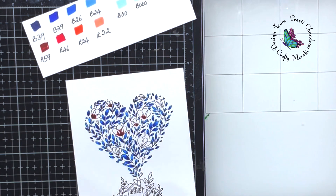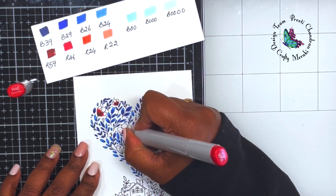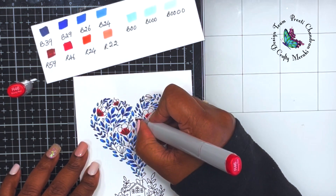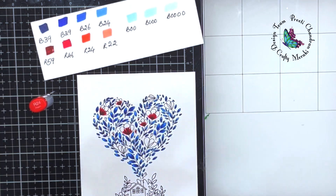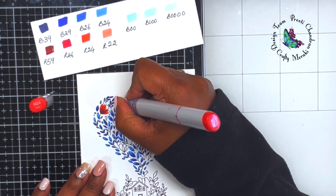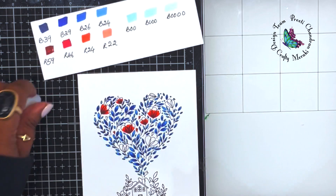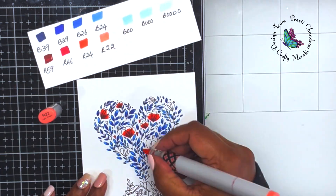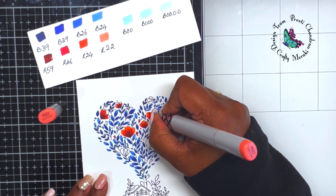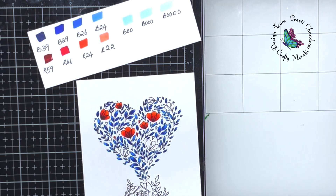Red is on the opposite side of the color wheel from blue, which is why it's the complementary color. For violet, yellows and oranges would be the complementary color. Using a complementary color gives that pop. If I used the next color to blue — green — it wouldn't have as much impact, because blues have some green in them and the pop wouldn't look as vibrant.